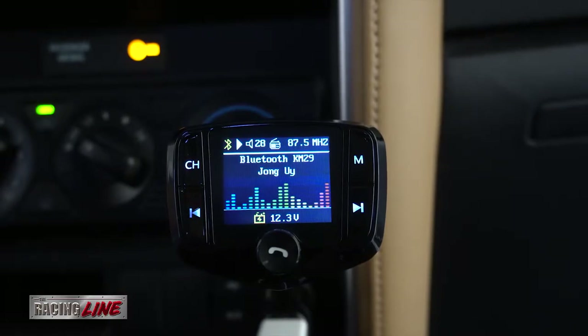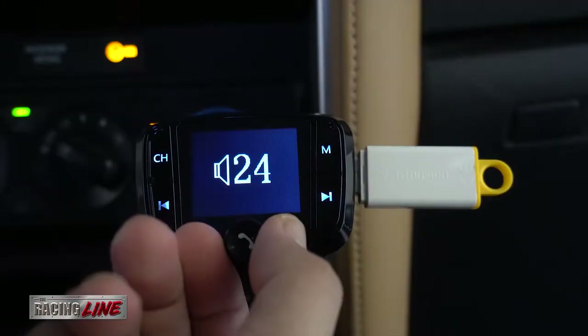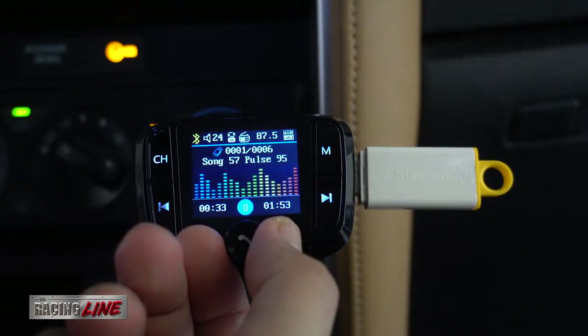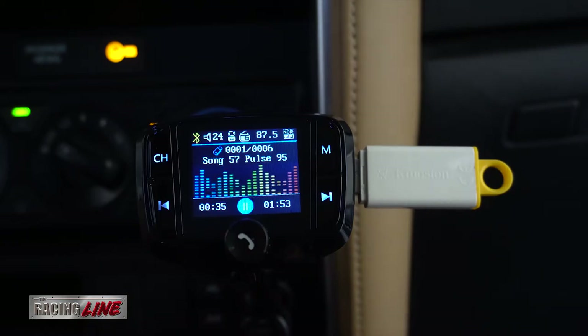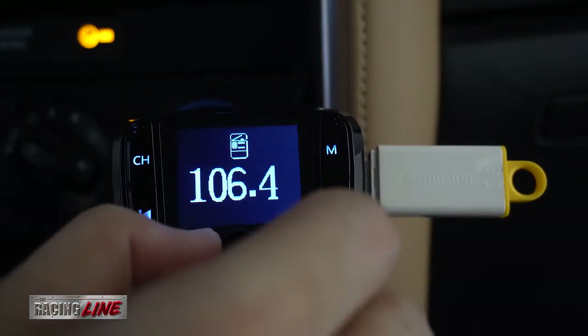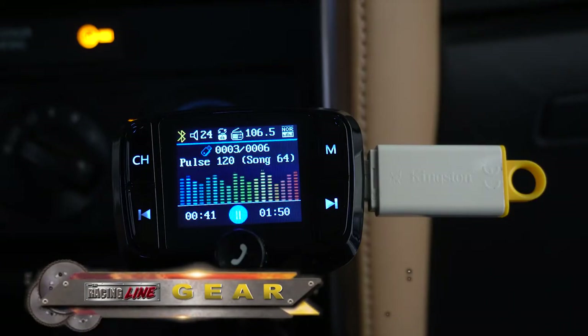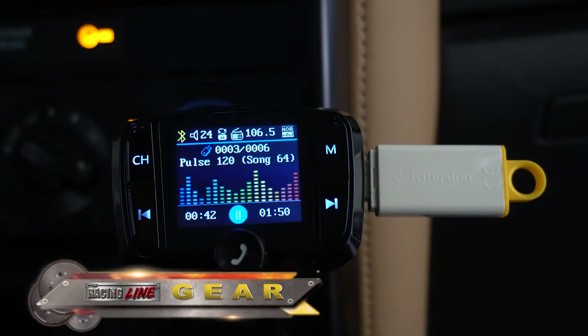Now you have three choices of music source. First is your phone via Bluetooth, but I don't recommend this since it's going to eat up the battery life of your phone — and this is one of the reasons why I have this right now, because I don't want to use the phone as a source of music. But you can still use that anyway, since I intend to use the phone for calls, texts, and so on.